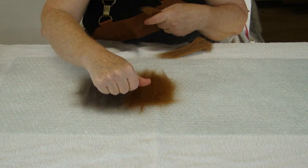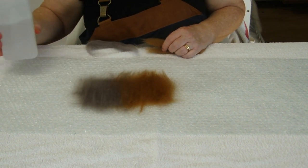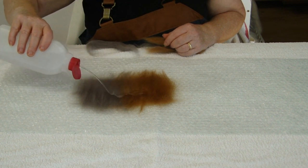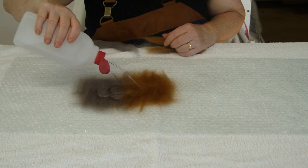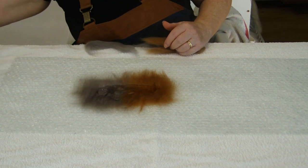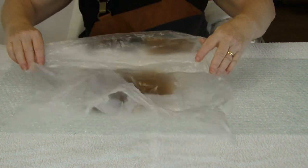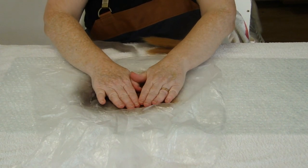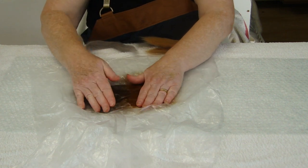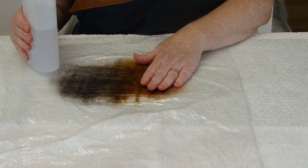Also before you start I should have told you to mix up your soap and water, because we can now get it ready and pour it on. Don't worry about the edges, just in the middle. And then grab your thin plastic, place it on top. Press down and do this for at least a minute. I have been patting this for about a minute.